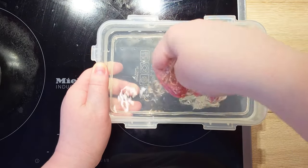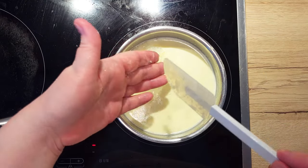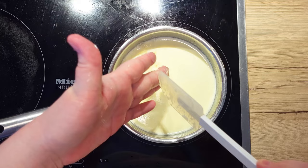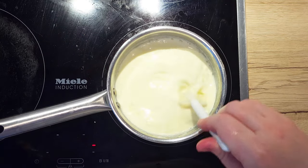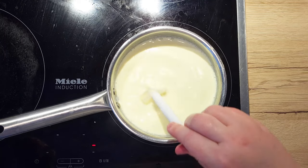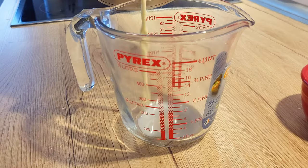Squeeze the gelatin sheets well and put them into the saucepan. Mix well so the gelatin melts and incorporates into the mixture.